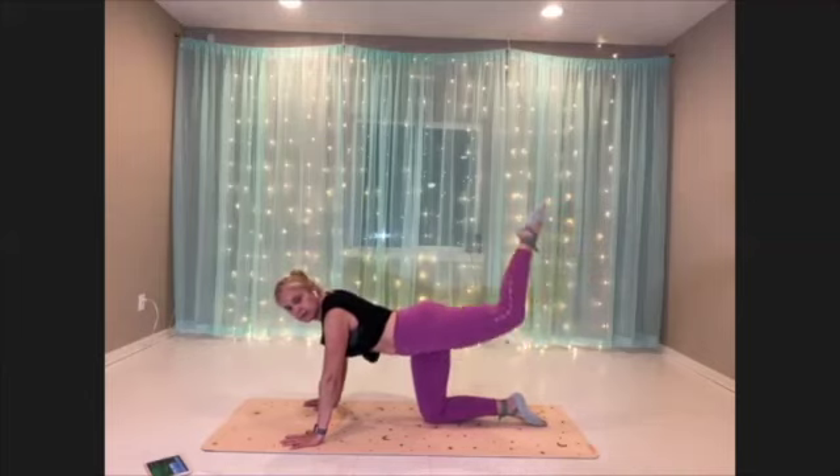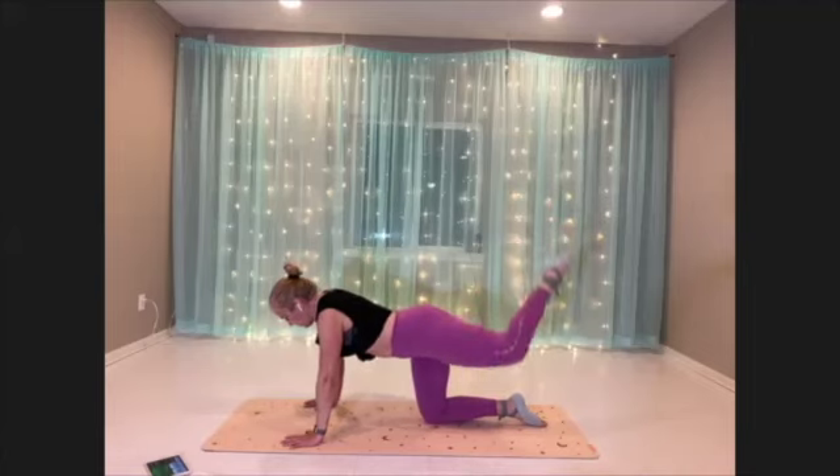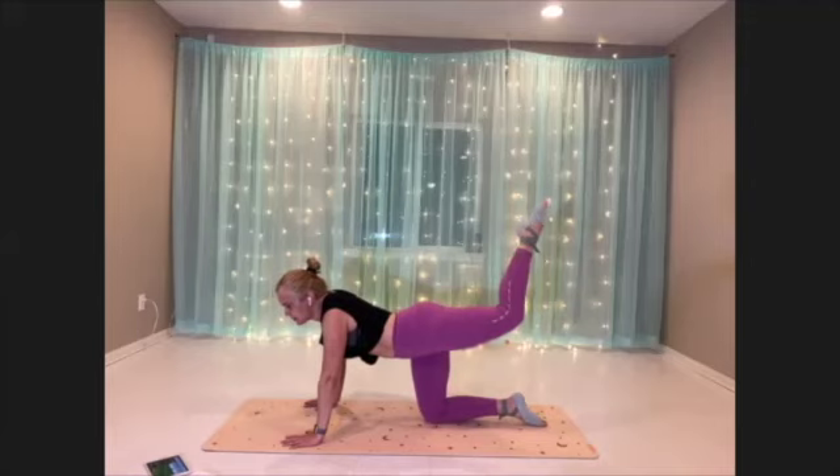Breathe. Try to get your weight right in between your hands.